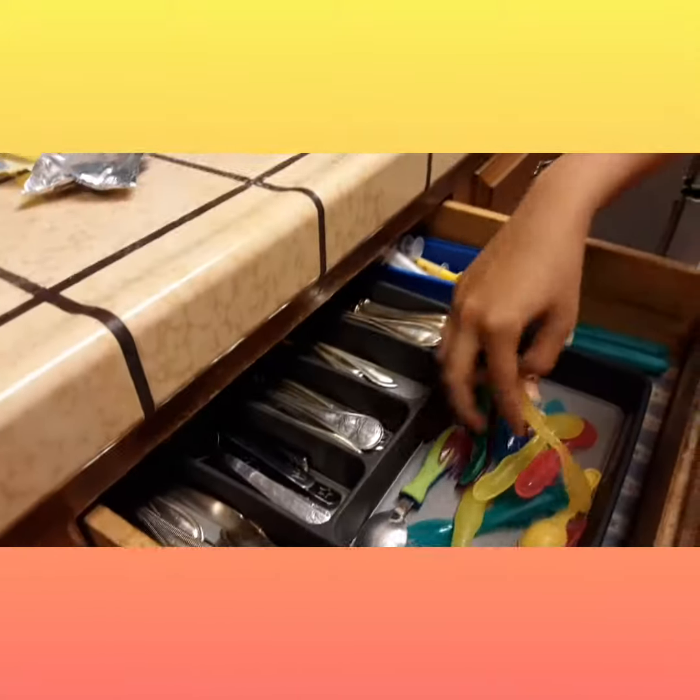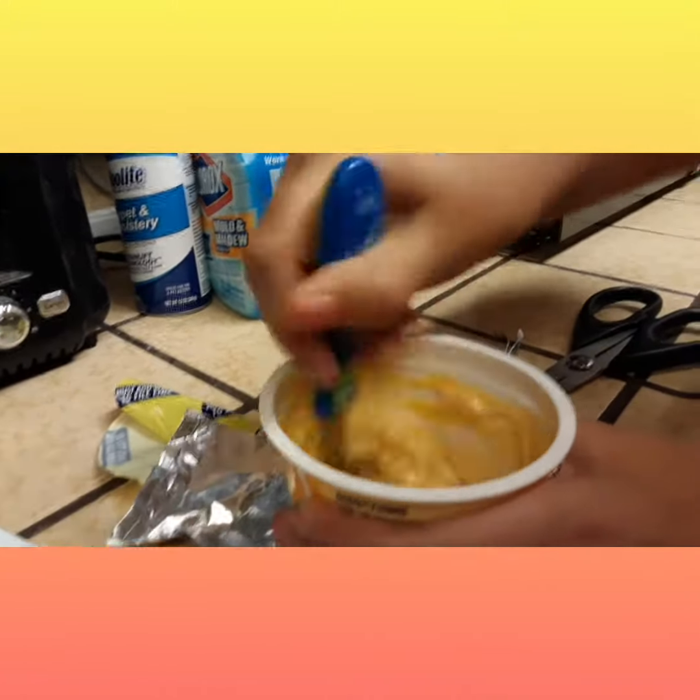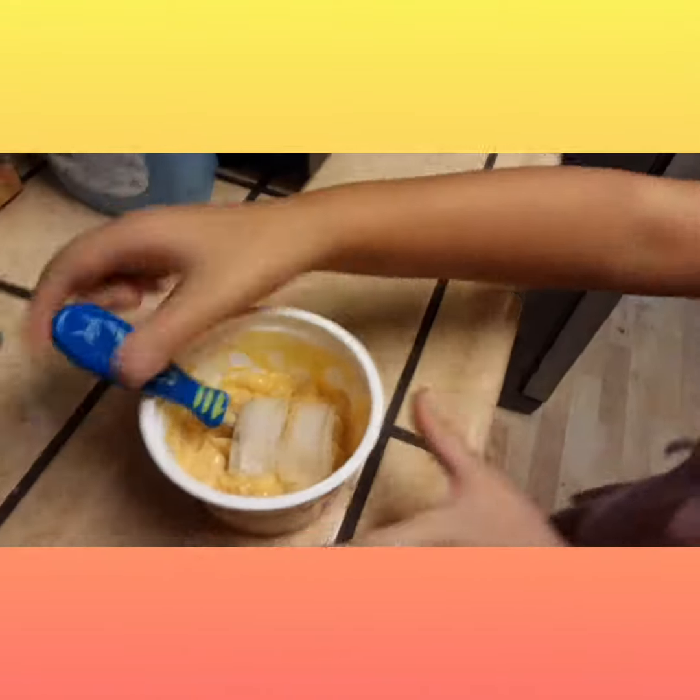Then you're going to need to stir it — I'm going to need to get a little spoon. Stir it. And then you need to get some ice cubes and put them right in there to cool it off, and you mix it.